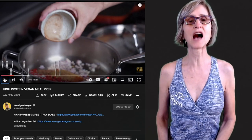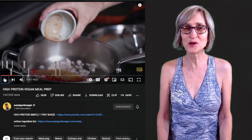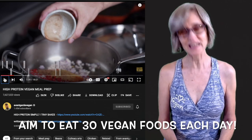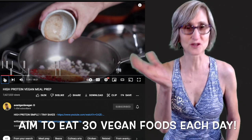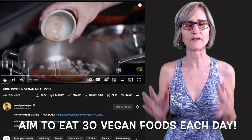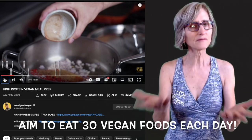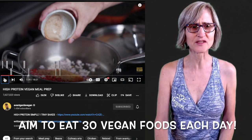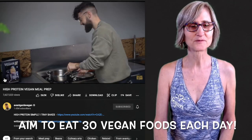Oh my goodness, I have so many check marks! How many vegan ingredients did you just count? Remember how I tell you guys that you should be trying to eat at least 10 or 30 vegan foods a day? I sort of divided in my head roughly about 10 per meal. Just the spices alone is crazy — it's so much flavor.